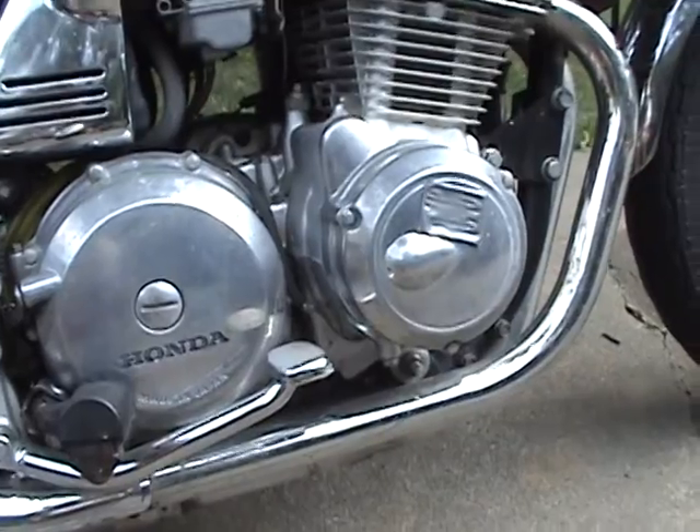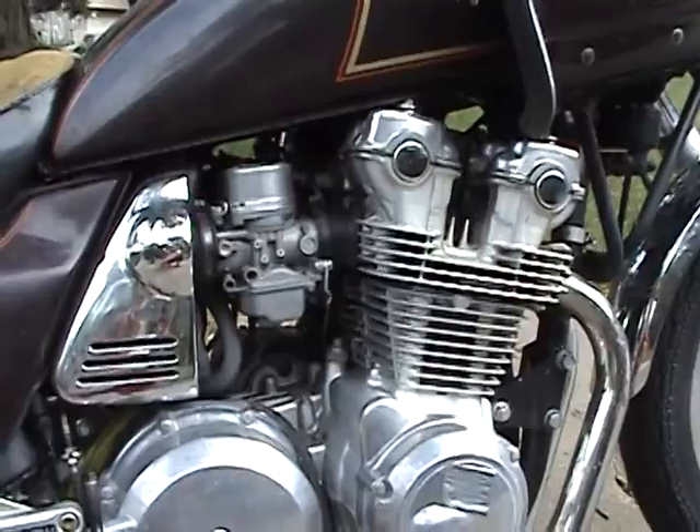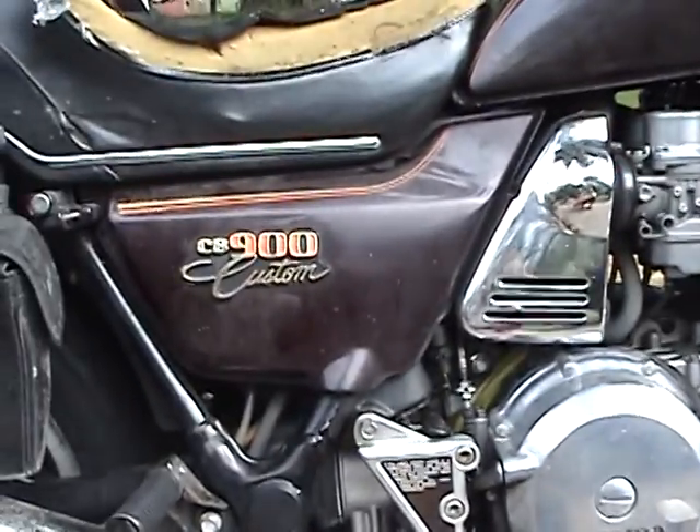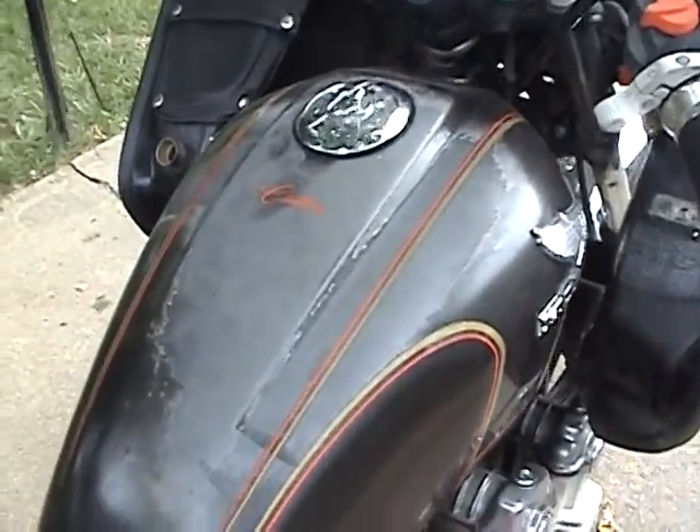That right-hand engine cover has a little hole in it from a tip-over. It actually happened when he was stopped. There's also quite a bit of fading up on top of the tank.